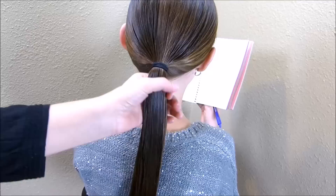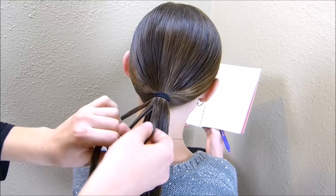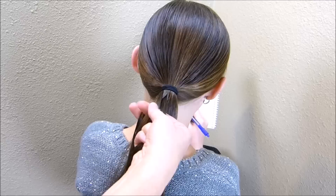I'm going to start by grabbing a small section of hair on the left side of the ponytail towards the top. I'm going to split this in three and begin a regular braid, taking the outside strands and crossing them over the middle strand. As I'm going, I'm going to be adding hair from the ponytail into the left side of the braid. Every time I cross the strand from the left over the middle, I grab a small strand from the ponytail and add it in — only on the left side, not the right.